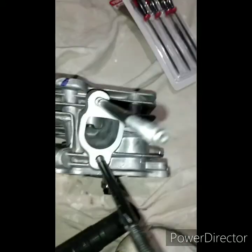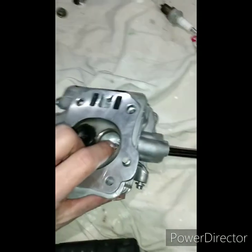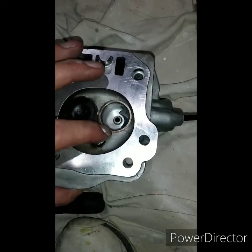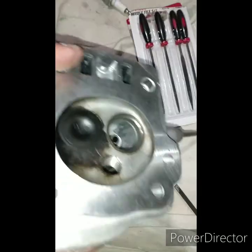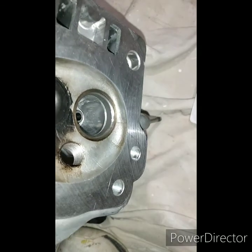Taking these little files, coming in through this way. You can use a Dremel tool and come in through where the valve was if you want. But I just don't want to take a chance of hitting them valve seats. So this way is a little more slow, but just round off all them edges under there.